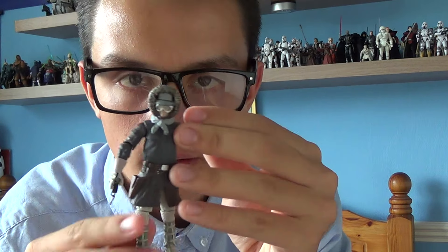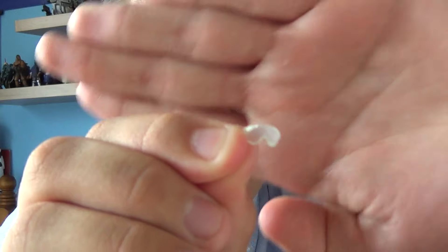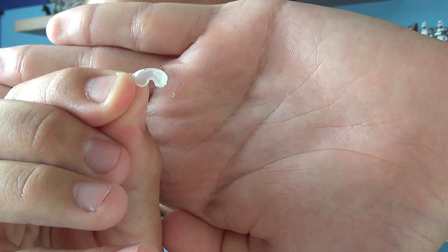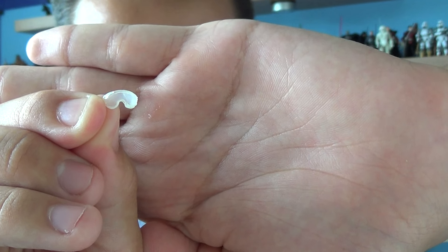He also comes with goggles that you can remove from the figure. You've got to be very careful — just take them off like so. These are the goggles that Han Solo has in Episode 5, The Empire Strikes Back.